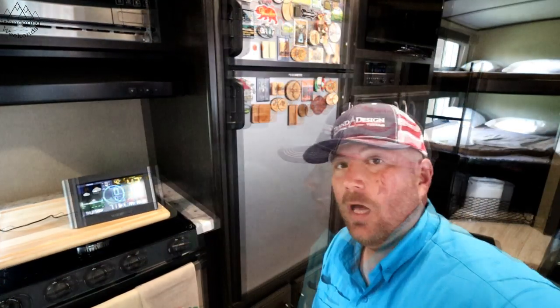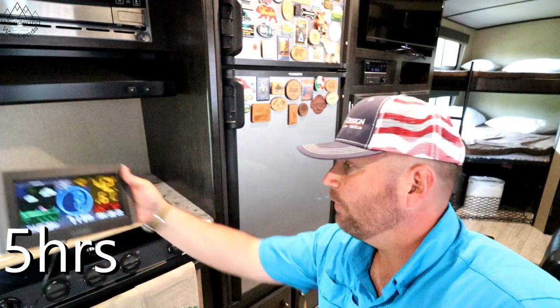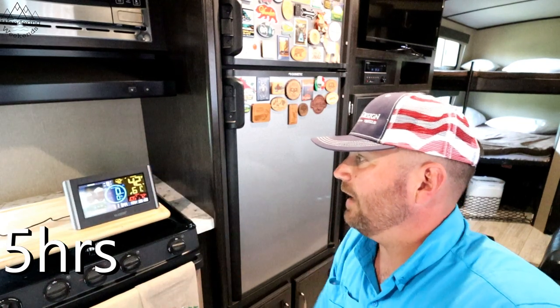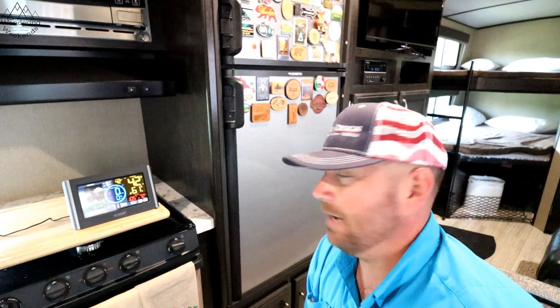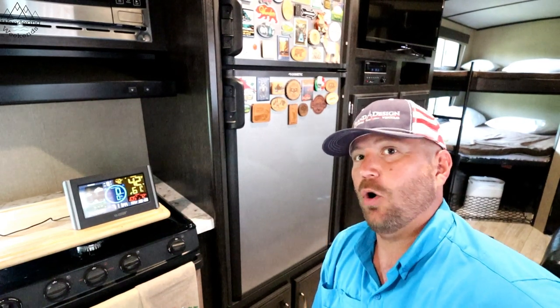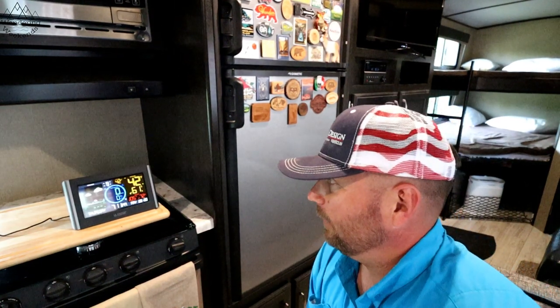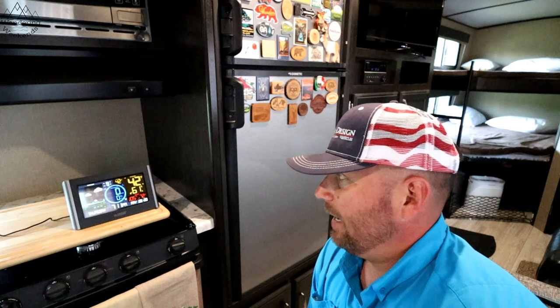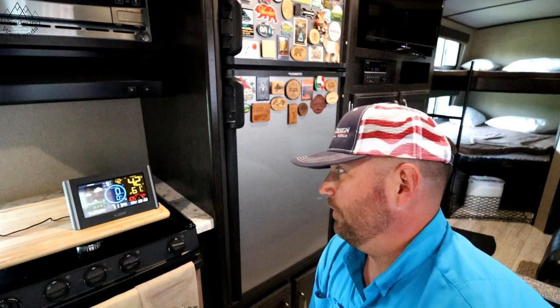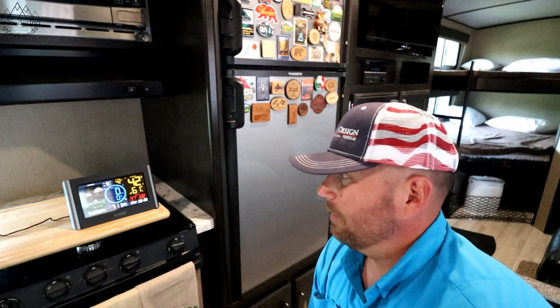Okay folks, five hours in and we are at 42 degrees. I'm pretty excited about that actually. I was thinking it was exponentially gonna slow down as it got colder — that it was gonna be harder to get colder — but it looks like it's just dropping fairly quickly. I'm pretty impressed. In probably another 20 minutes it's gonna be down to 40; I'll come back then to get an exact time.